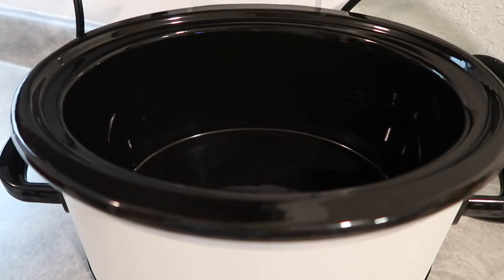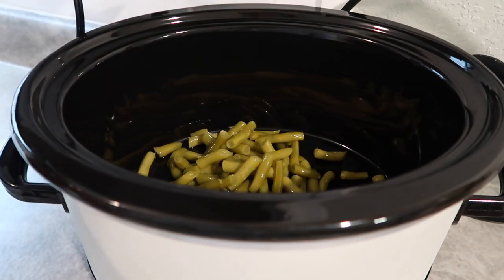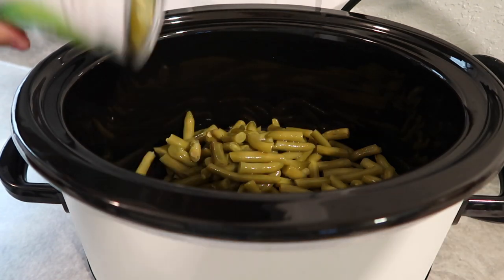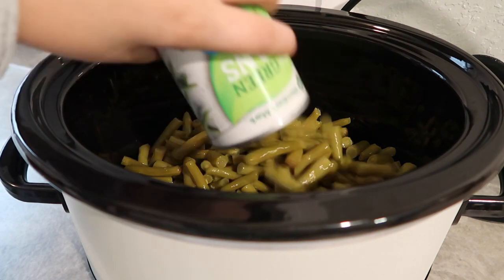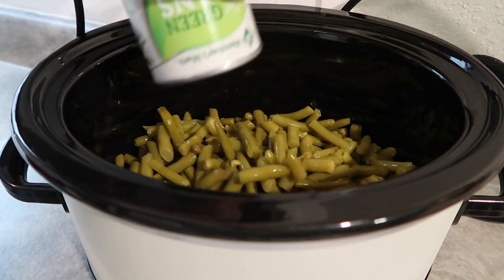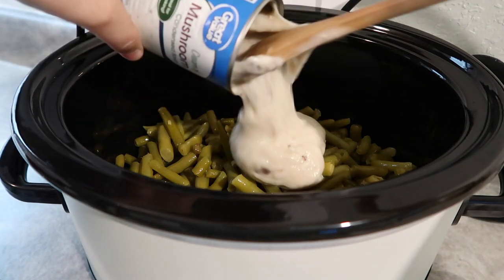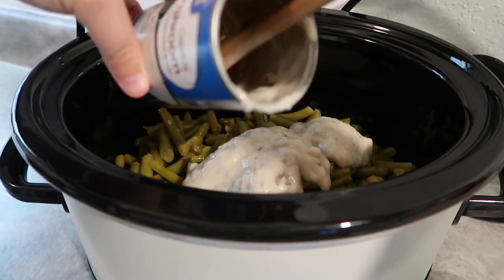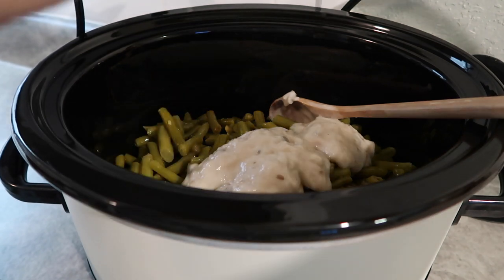To get started on our green bean casserole, I'm going to pour in four cans of drained green beans. This makes a pretty good-sized batch, so if you want to cut it in half you totally can. All four cans are going in, and then we're going to add two cans of cream of mushroom — just dump it right over the top. You could probably do cream of chicken, but I really recommend the cream of mushroom.